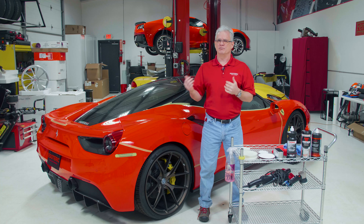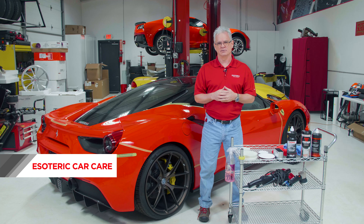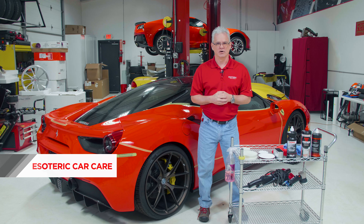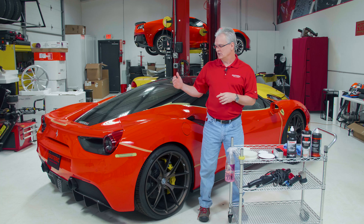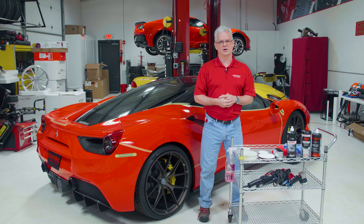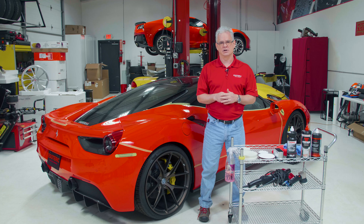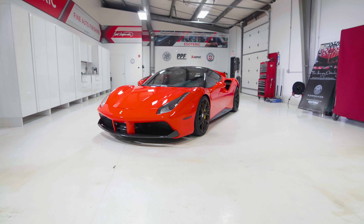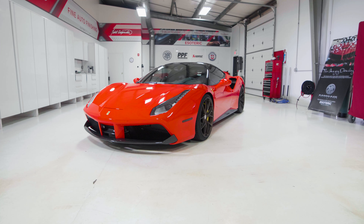Ferrari Paint Correction. If you've been following along in this series, we've done a handful of videos already talking about the Ferrari 488, talking about Ferrari ownership, kind of what to expect with these cars. And on this one, we've spent some time discussing with our customer what we want to achieve with it. We know this customer; we've been doing business with him for many years now.